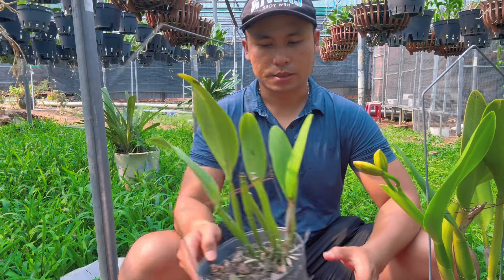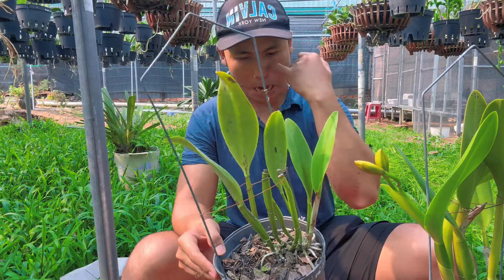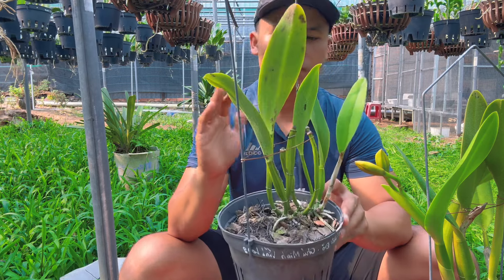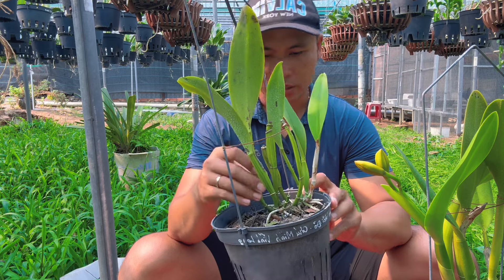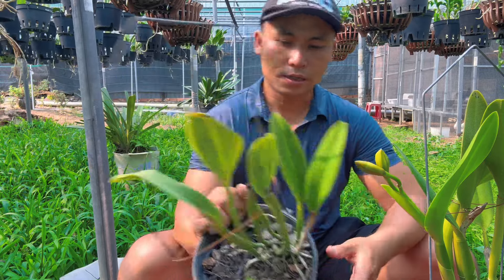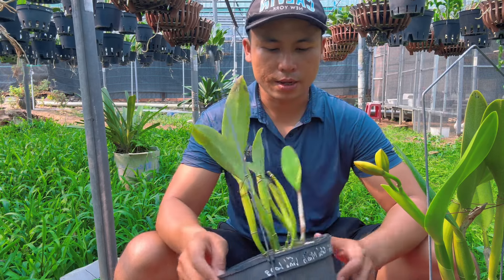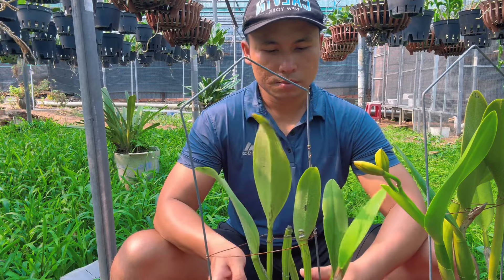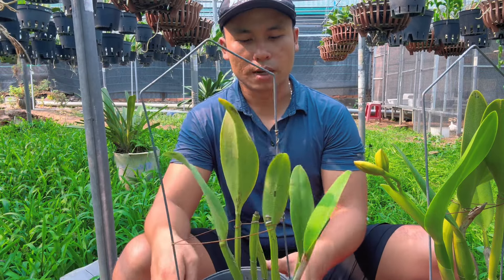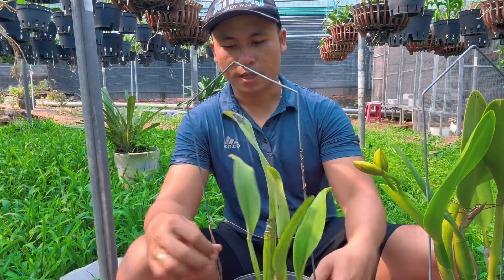Với những người mới, trồng hoài không có hoa và càng ngày cây càng nhỏ lại — lúc mua về lá to như vậy, trồng riết lá càng ngày càng nhỏ, tưới phân đủ mà vẫn vậy — thì chỉ có một cách duy nhất: tách cây ra và trồng lại từ đầu. Cây mới phát triển được. Mình bắt buộc phải tách ra thôi.